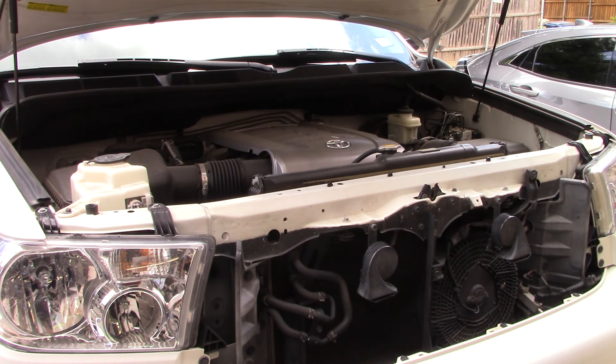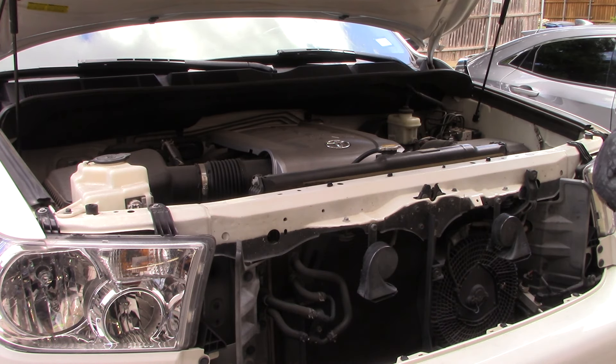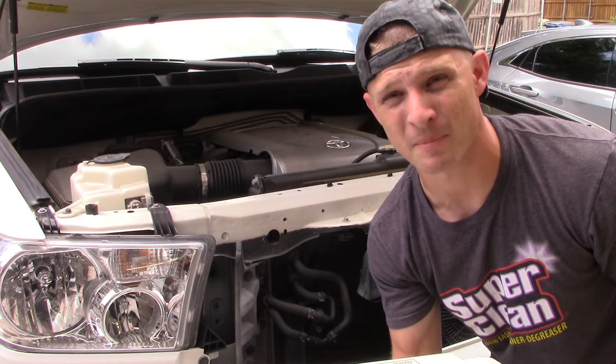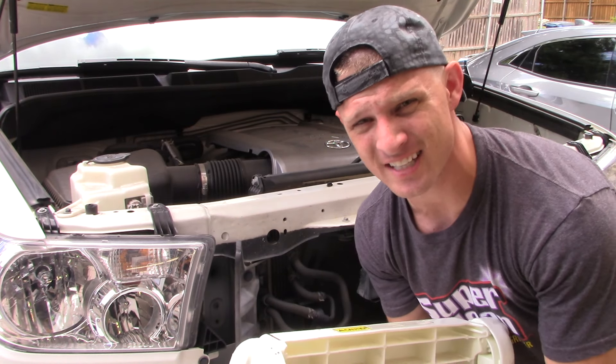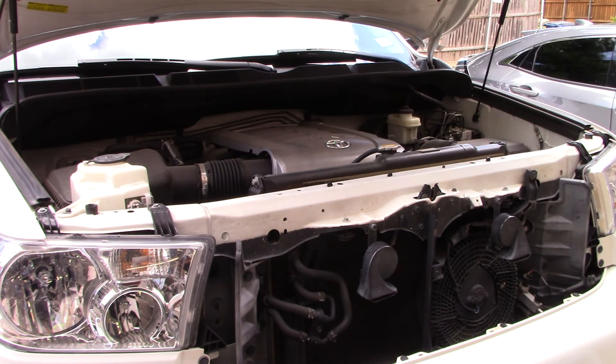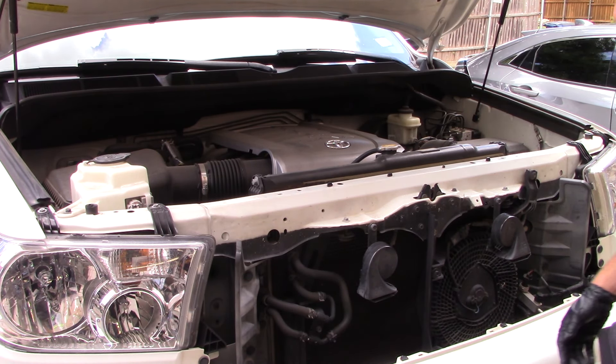I'm vertically challenged. If y'all can imagine a Toyota Sequoia and me — I'm five seven — I have to have a stool because I'm short. I'm not tall like Chelsea at Attention to Detail. She's been blessed to be five eleven, six foot. Love it Chelsea, you're awesome, love your channel. Anyways, I have to use a stool.